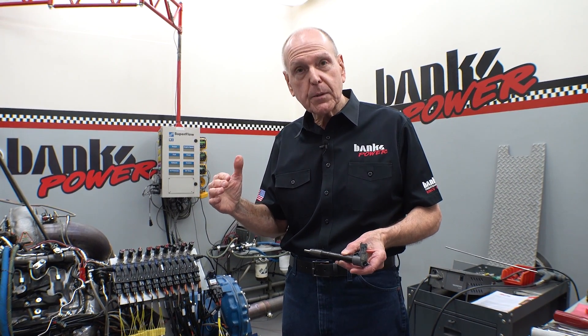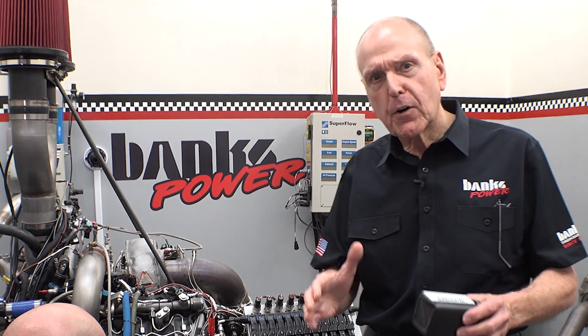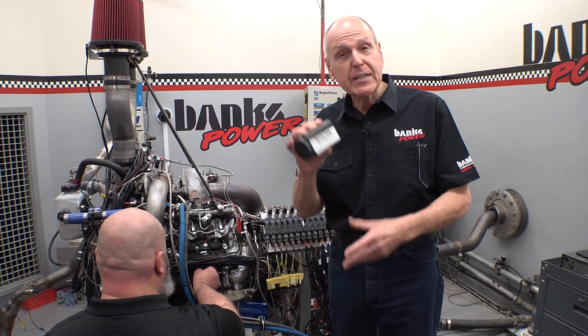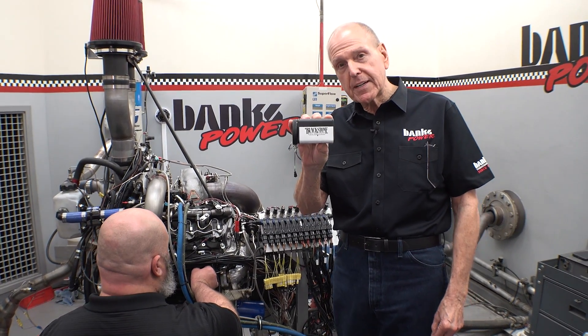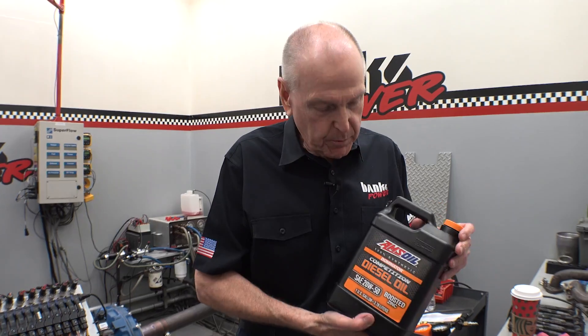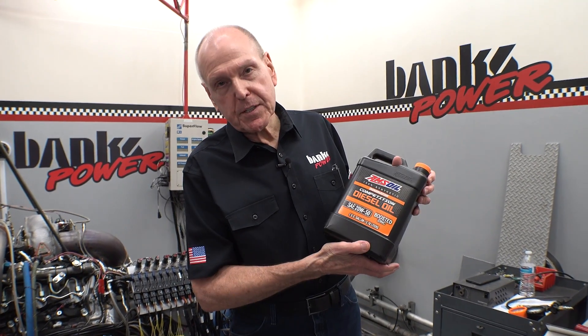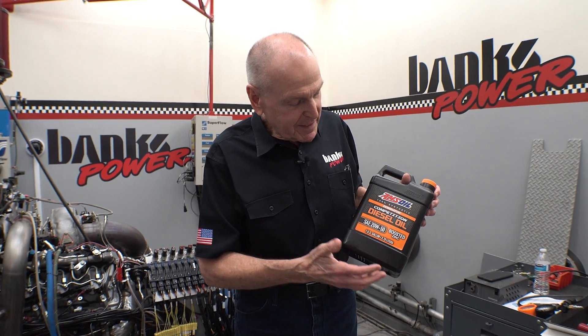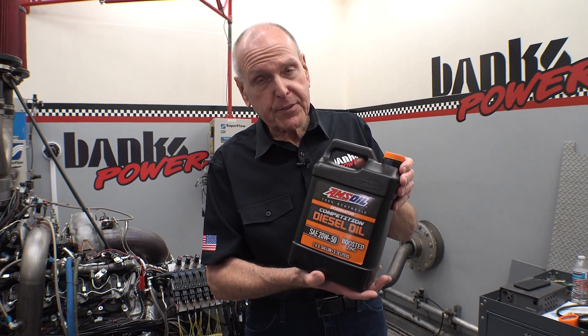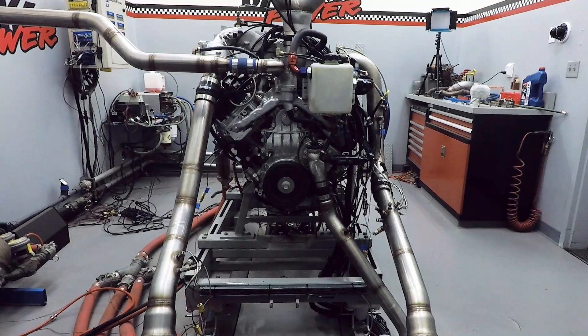The last part of the health check involves an oil analysis. This is the sample we're shipping to Blackstone in Fort Wayne, Indiana — we've been working with these guys for a lot of years and they know what they're doing. We filled it again with Amsoil Competition Diesel Oil 20W-50. We depend on this stuff to keep our engines alive. Next up, Gale goes for 800 horsepower — stay tuned.